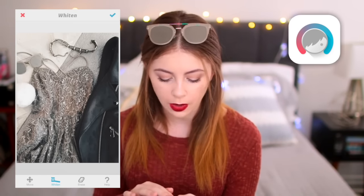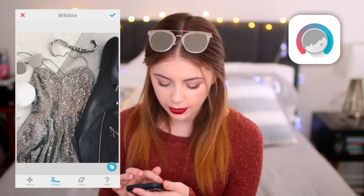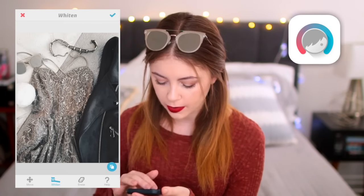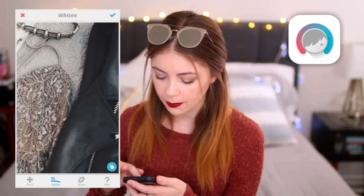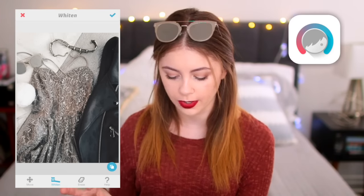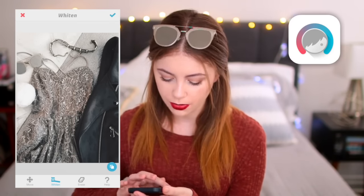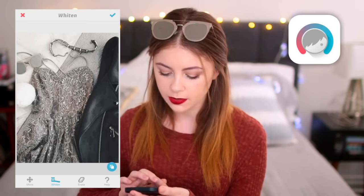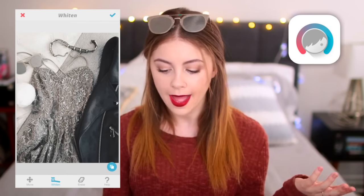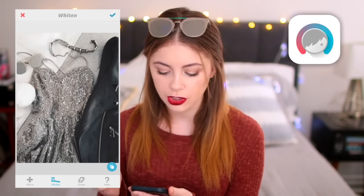We're actually going to import this one into Facetune again, because there are tools in there that are really helpful even for pictures where there is no face to be tuning. The main thing we're going to use is the whiten tool — I want this table runner that I took the picture on top of to look super white and clean. I'm also going to whiten up the highlights on my jacket a little bit because that adds dimension. You can see on my silver dress that it has kind of an orangish glow from the light in the room, so I'll throw the whiten tool over that as well. As you can see before and after, it really brightens up the photo and it's just going to look so much better with my feed.